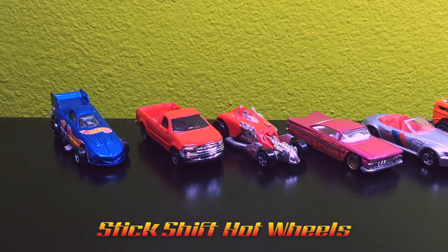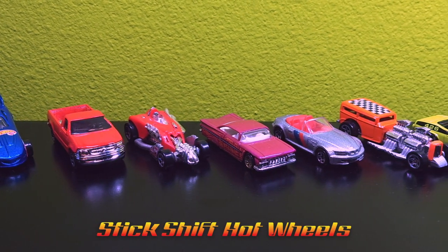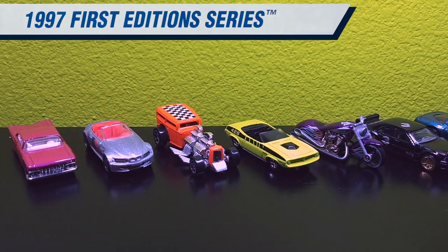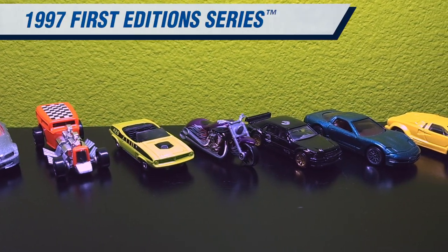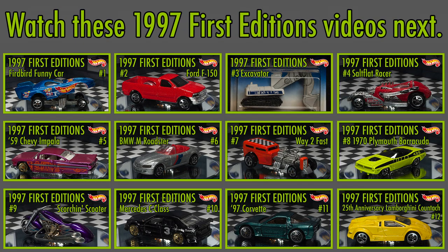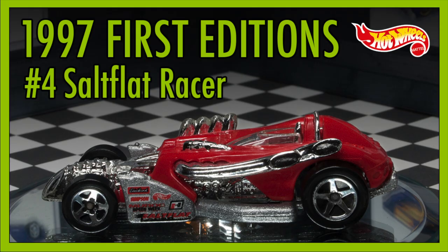Welcome to Stick Shift Hot Wheels. My name is Alex and this is a review series of the 1997 First Editions. These are my childhood cars. There were 12 First Editions from 1997 and each of them has their own video. Take a trip down memory lane and watch the other videos in this series. Car number four is Salt Flat Racer.